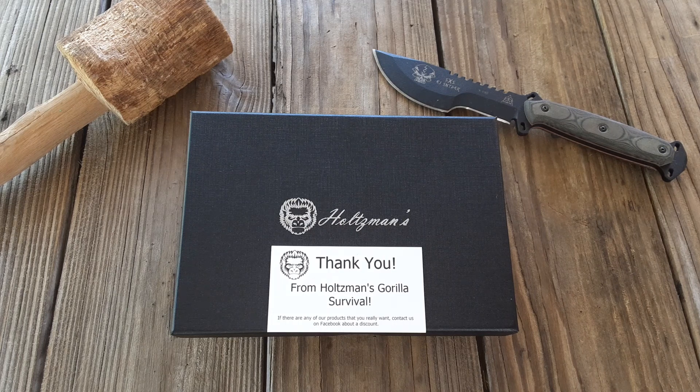Before I go on, please subscribe, like, share, comment — all of the above will be appreciated. When I reach 100 subscribers, I will randomly pick one person to win the Boker Plus knife giveaway.